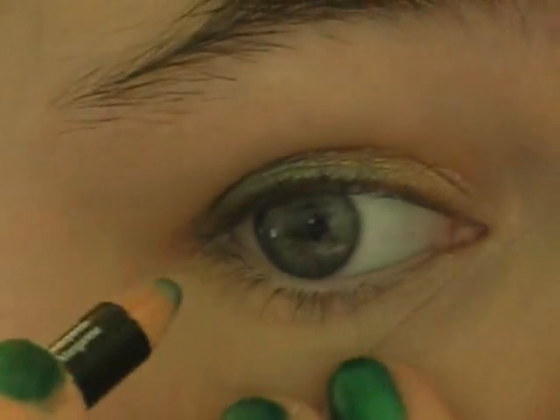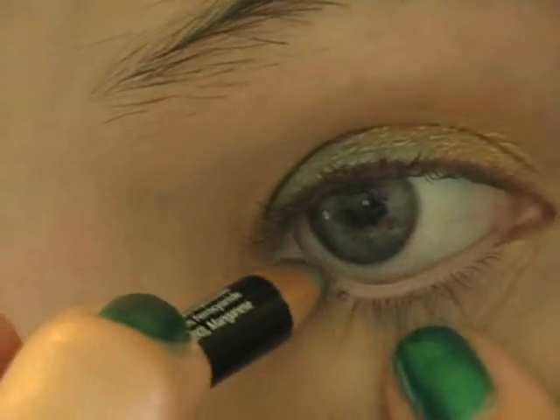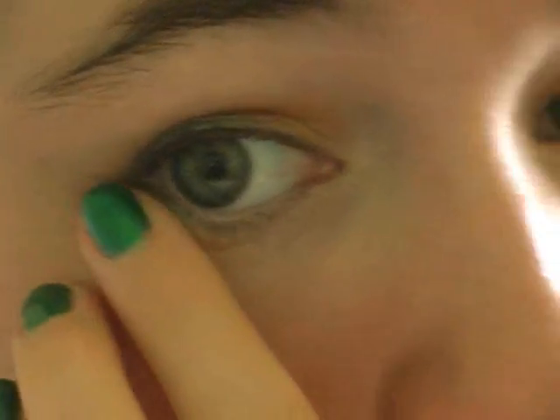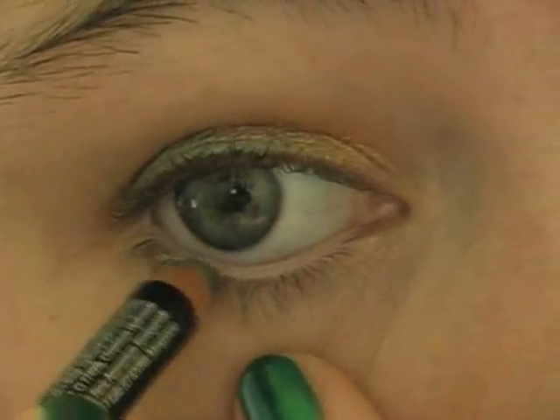And then I'm going to be taking the same eyeliner and smudging it under my lower lash line. Go in a little bit more — like that.